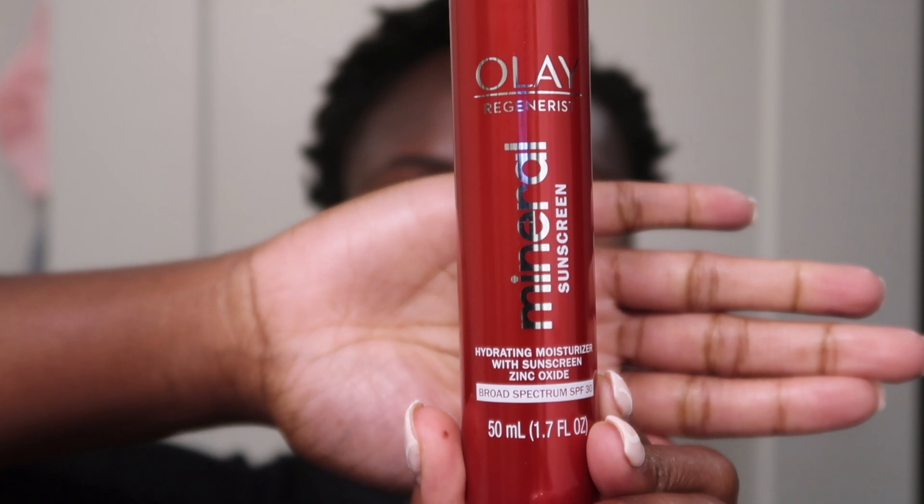To be honest, I wasn't that excited to pick this one up because I feel like Olay is not a brand that excites me. I feel like everybody's mom and their grandma has some kind of Olay cream or product in their closet that they've had for years, so it's nothing new. But I do believe their mineral sunscreen is a newer-ish release from them.